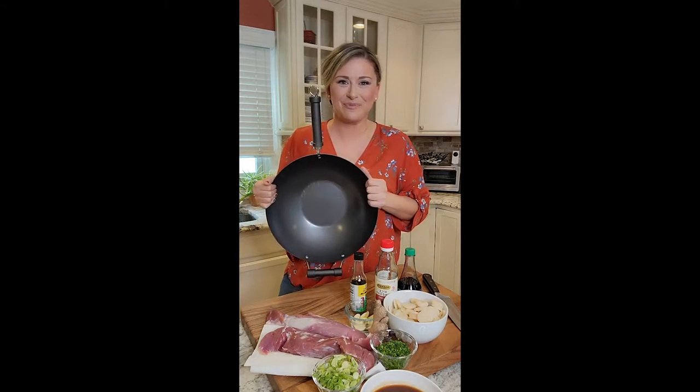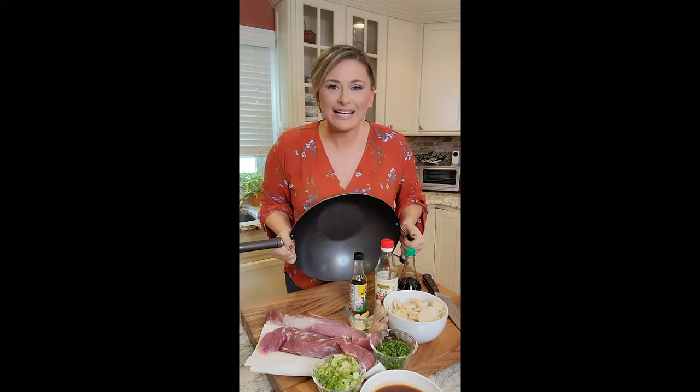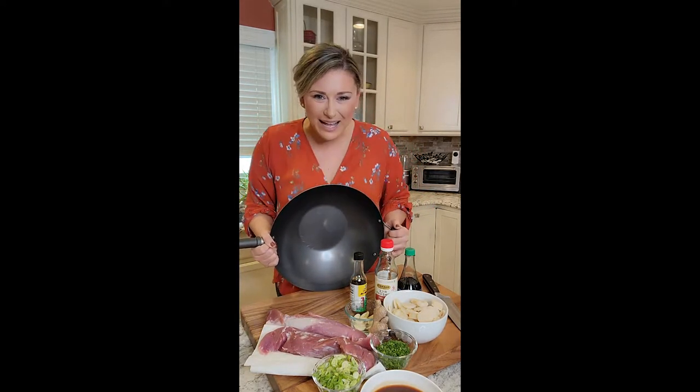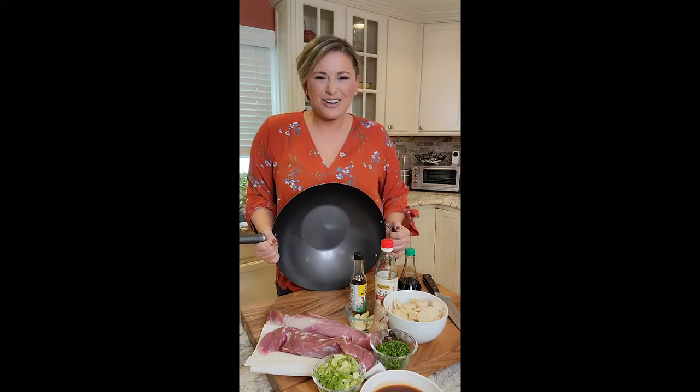You guys know how much I love my wok — I'm so excited about it. I get excited about kitchen appliances and utensils and dishes and pots and pans. Dinner time!